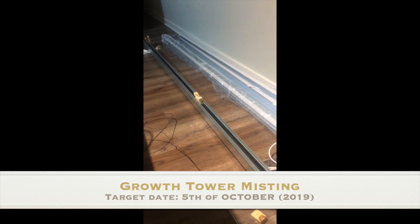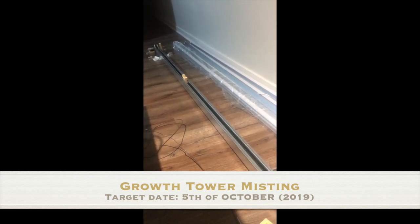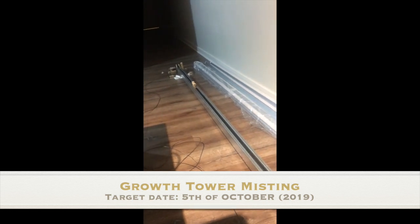The last subsystem of the growth tower should be ready by the 5th of October. However, we found a small stability issue that we are now addressing. And that's pretty much where we are today. Hope to see you soon. Goodbye.